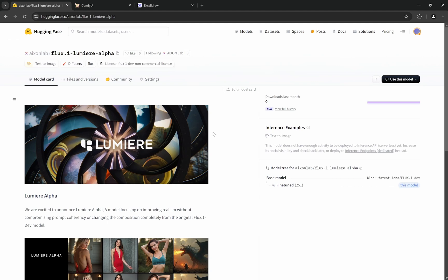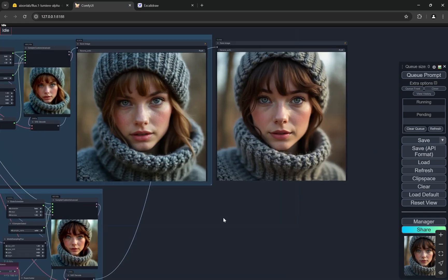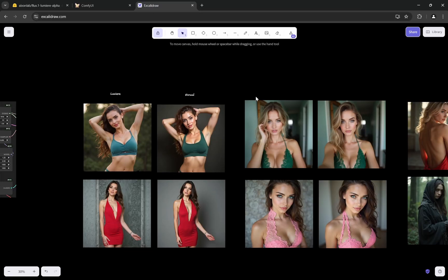This model does not mainly focus on fine-tuning with images. The approach we opted for is mainly playing around with the different blocks — the double blocks and single blocks in Flux. By experimenting with those blocks, we were able to get pretty amazing results and created this model.